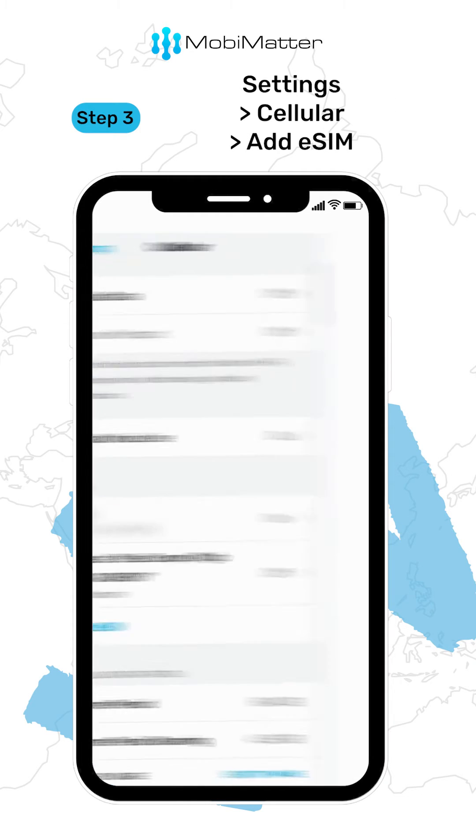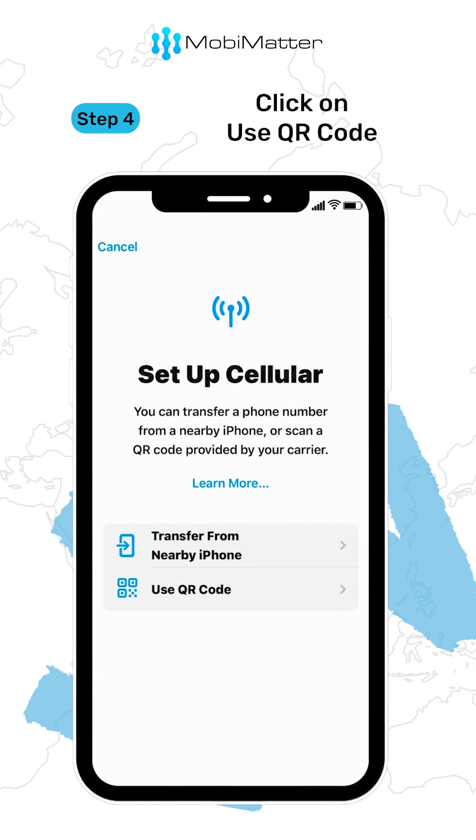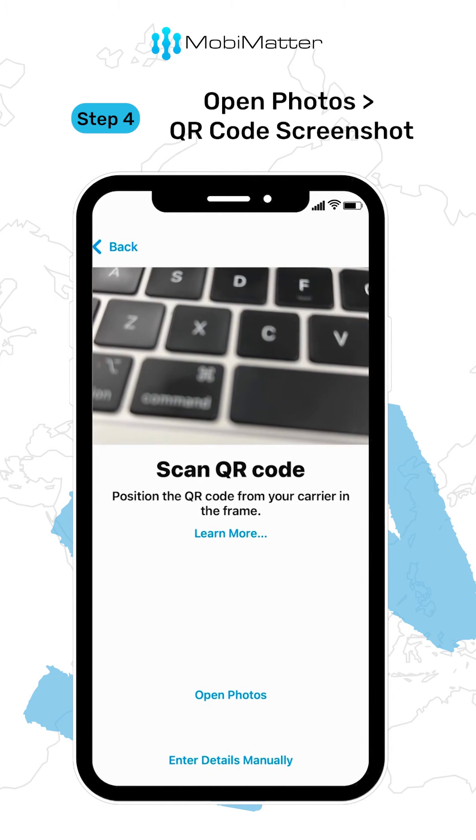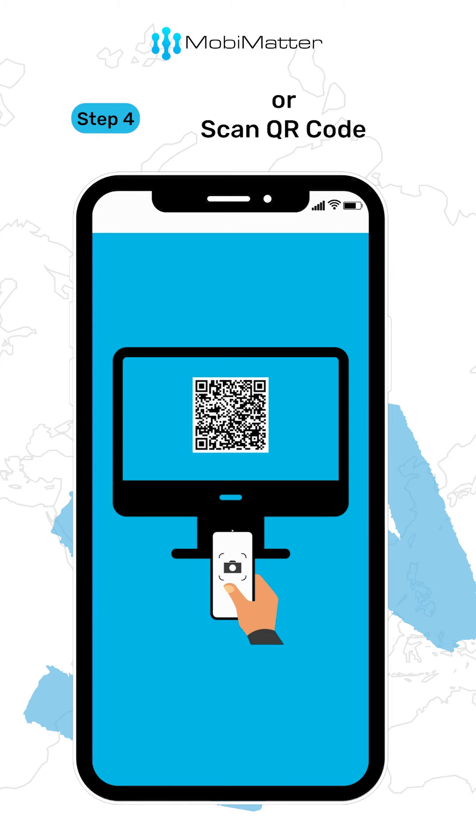Step 3: go to Settings, then Cellular, and click on Add eSIM. Now click on Use QR Code. Click on Open Photos and select the QR screenshot to scan, or you can also simply scan that QR code using another device.